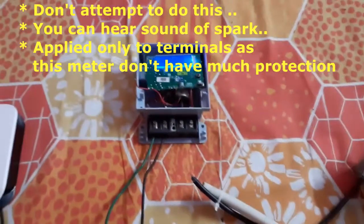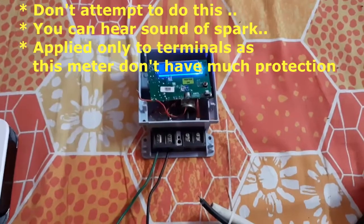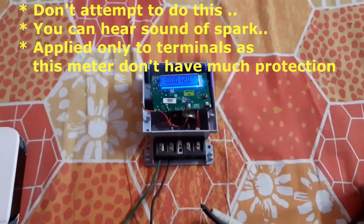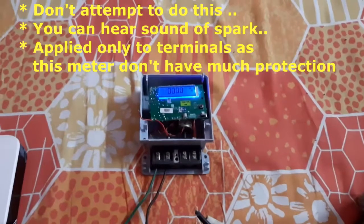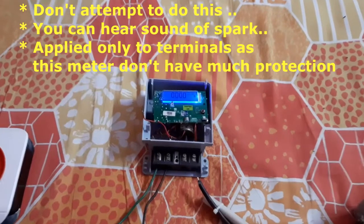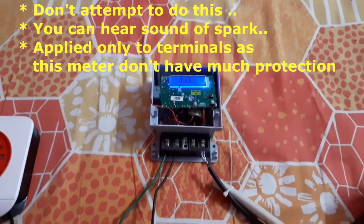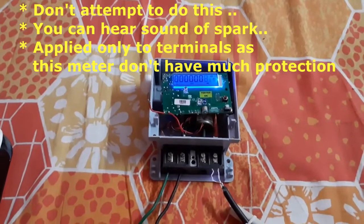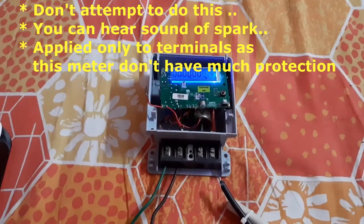I have just switched on the setup and you can hear the sound. Now I am going to supply the voltage — can you observe the blue spark? And as you can see, the spark length is around one inch.